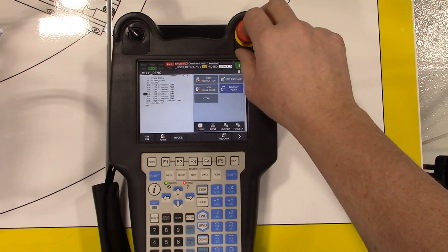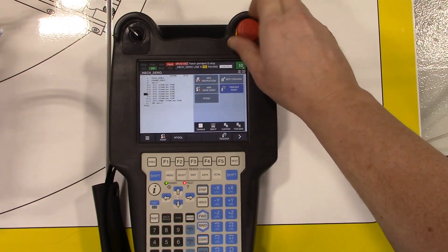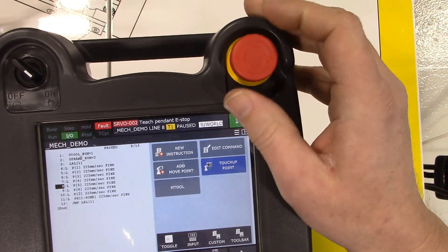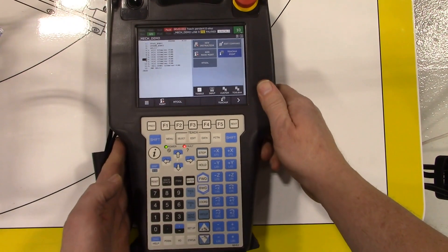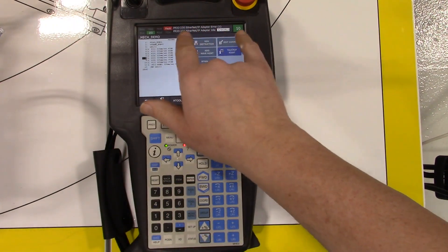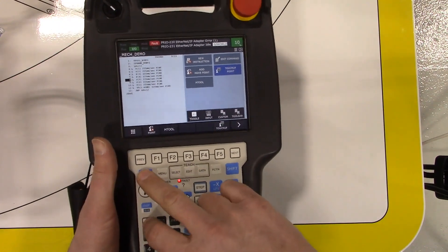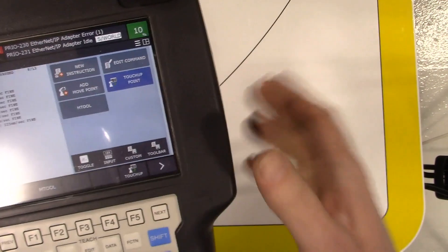The e-stops are push-to-engage and then twist to pop out. You can see an error message on the teach pendant — always pay attention to that top line, it gives lots of valuable information. In this case it says the teach pendant e-stop is pressed, so I twist it to pop it up and then clear those faults. Clearing faults involves hitting Shift and Reset, and that e-stop fault went away. In teaching mode the only way the robot will move is if I press the dead man switch.